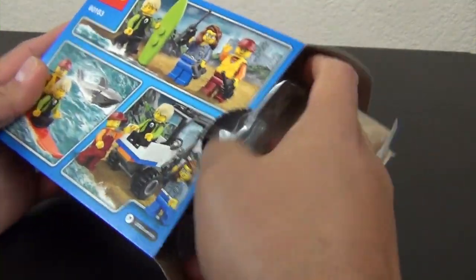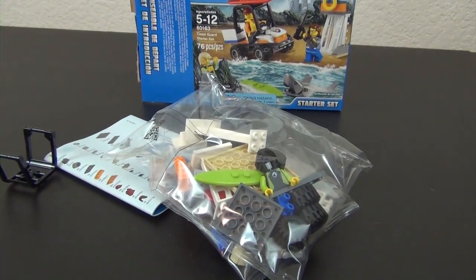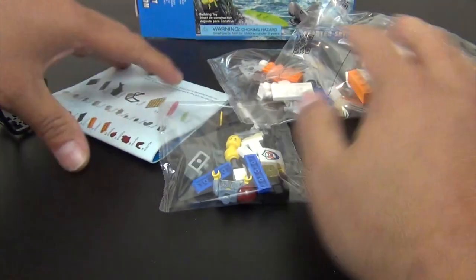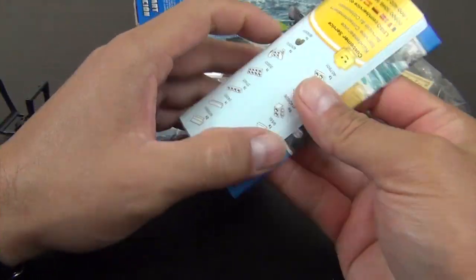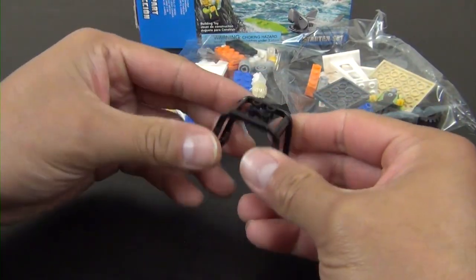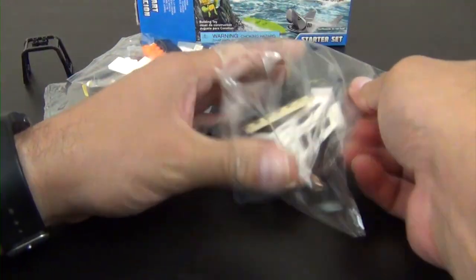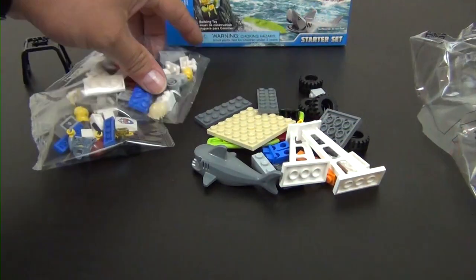Let's rip this box open. Here are the contents. Surprisingly there are three unnumbered bags in this small set, plus a pretty large instruction sheet considering the size of the set. There's also a loose frame piece. Let's go ahead and open up each bag so we can jump right into this build.